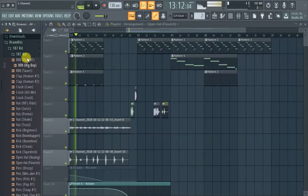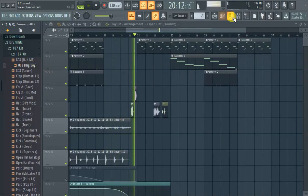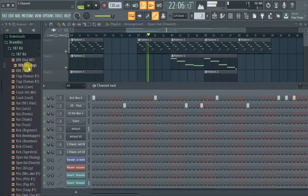We're in our drum kits 187K, we just pulled up an 808. The key to getting an 808 the easy way — which is the way I'm going to describe right now, because I'm gonna make a totally different video on how to make an 808 — is you just get a drum kit, pick out an 808, and then put it in here.